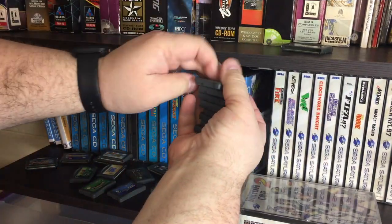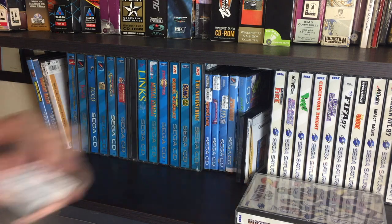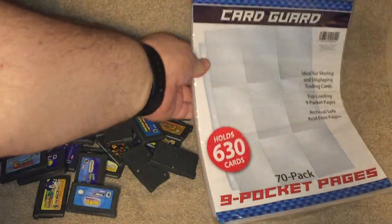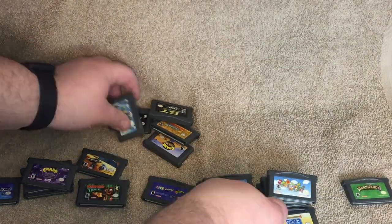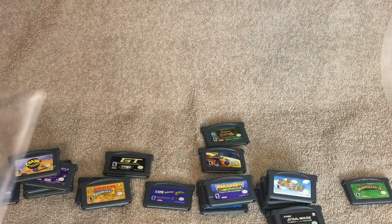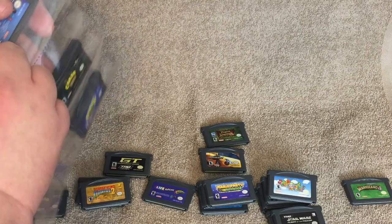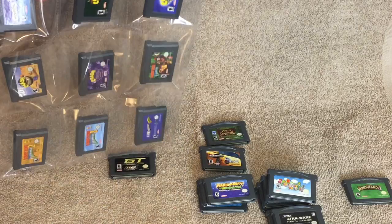Let's go ahead and take a look at the steps I did to make my Game Boy games binders. The first thing I have to do is gather up all of my Game Boy Advance games. Then I prepared a little workspace here and laid these out. Here are the baseball card sheets that I got. I'm going to arrange these in alphabetical order. Alright, here comes the first game.